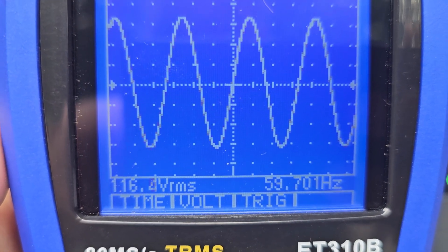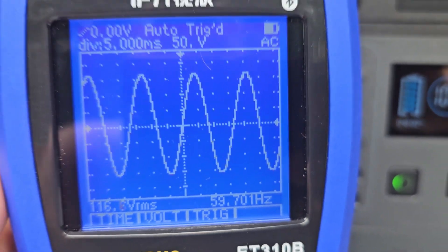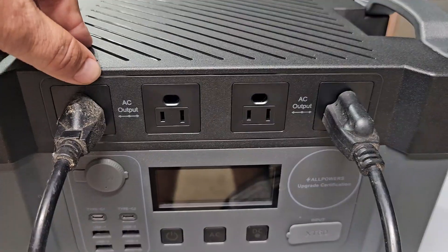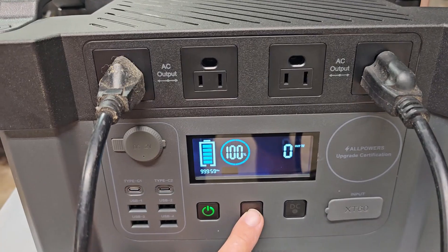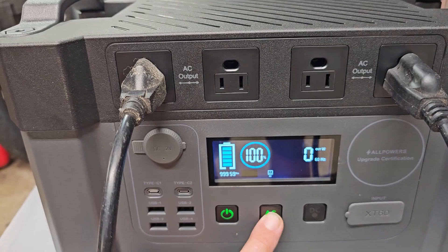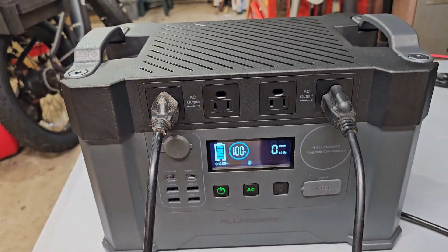It outputs a nice clean sine wave at 116 to almost 117 volts RMS, and almost a perfect 60 hertz. Let's run two fans to see how the battery holds up using the four AC outlets. Turning on the AC and kicking both fans on at once.